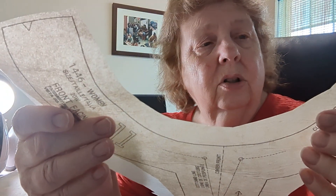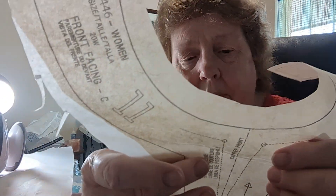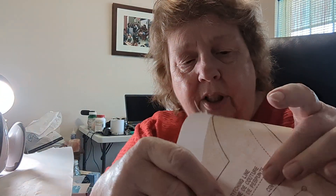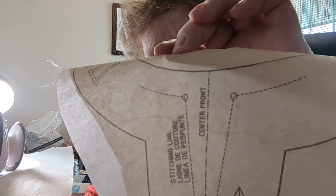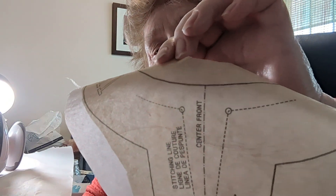I don't think it's going to change the pattern enough — I don't know if you can tell or not, but it's crinkled a little bit right here. The Wonder Under has a paper backing that you're supposed to peel off, and I can't seem to get that off of there.